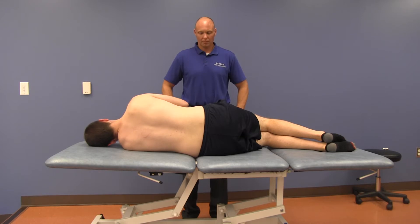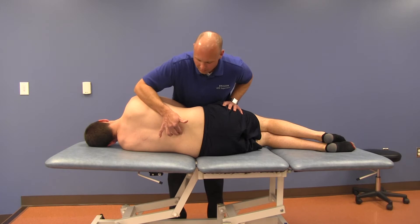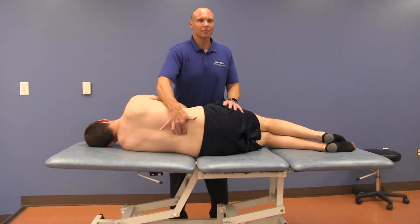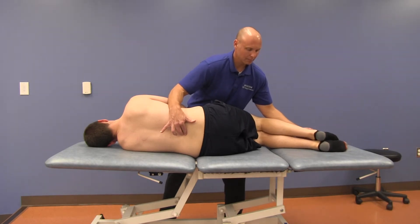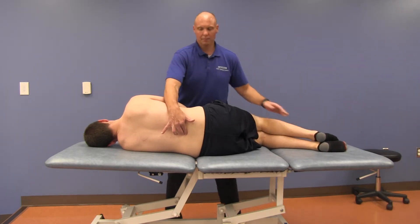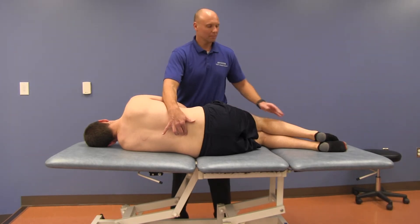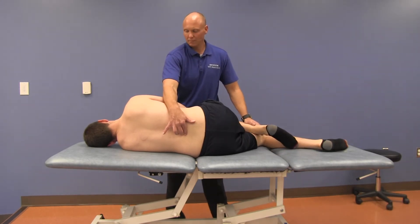The physician stands in front of the patient with the cephalad hand monitoring the apex of the curve — in this example, L3. With the caudad hand, flex and extend the lower extremities to find the point of maximum ease. Then flex the right knee forward and place the foot in the left popliteal space. The shoulders should stay perpendicular to the table to maintain neutral mechanics.